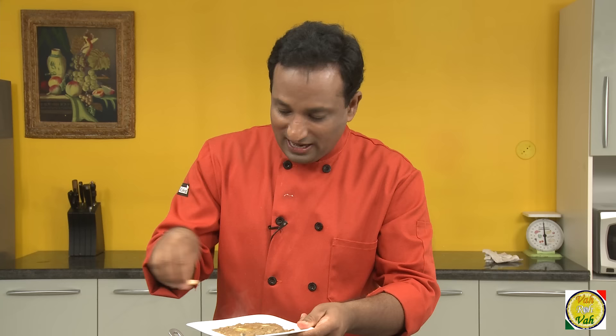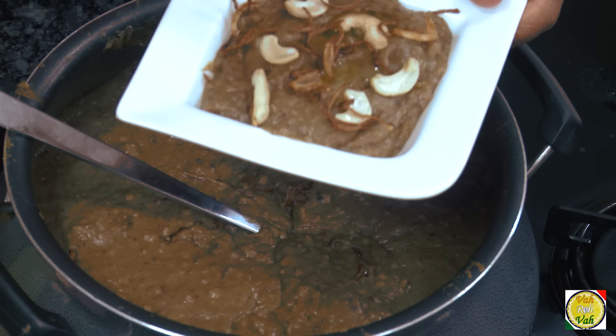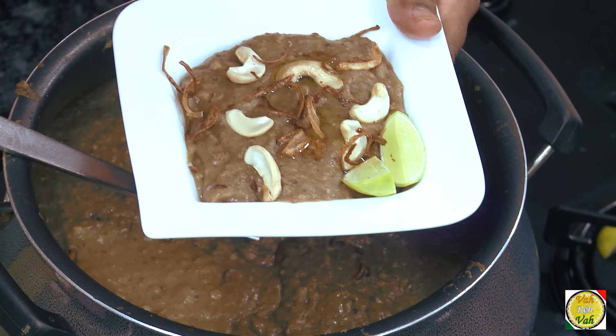In Hyderabad when you order halim, there are two options: a plain order and a special order. For the special order, they put a little bit of ghee on top and a few pieces of fried cashew nuts. Sprinkle a little more fried onions, put a slice or two of lemon, and finally a little bit of chopped coriander — that's it. Halim is all ready.